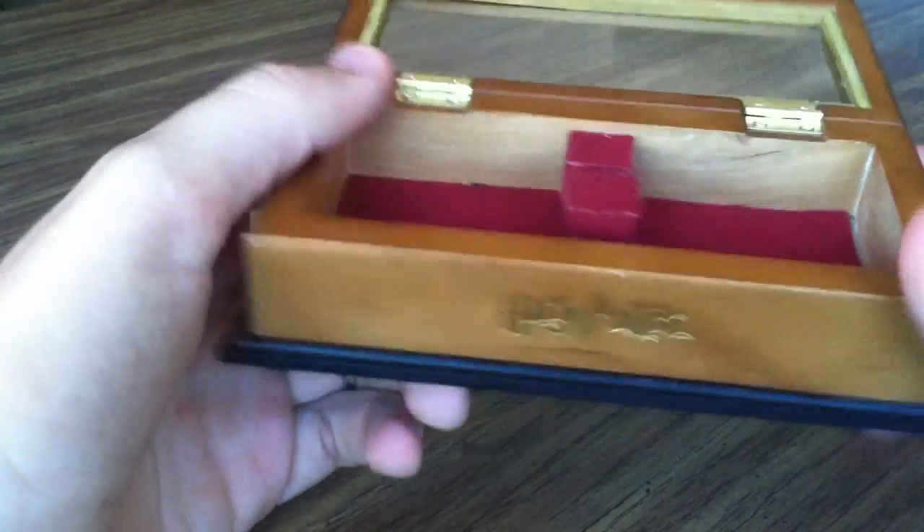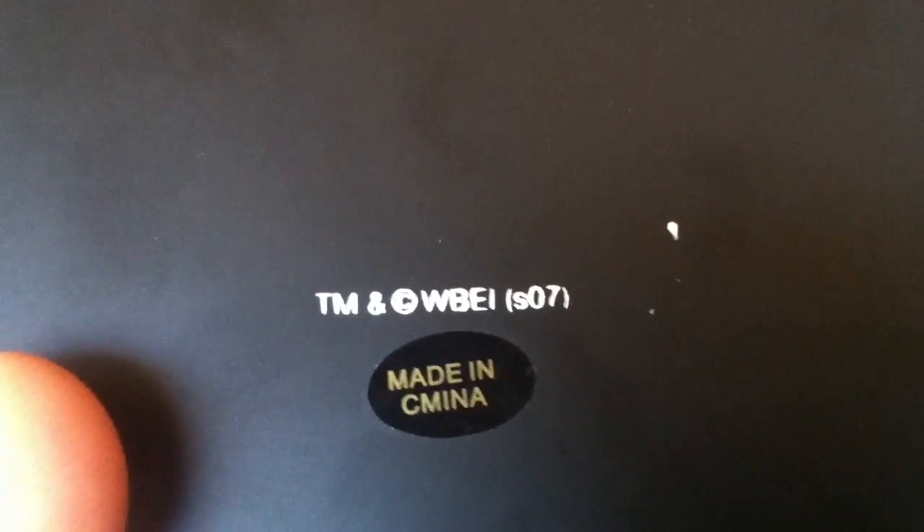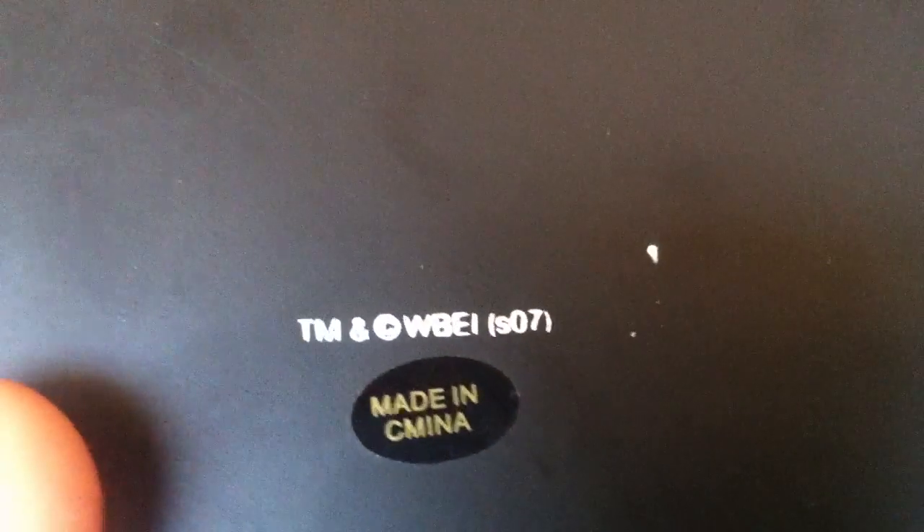I feel like there's a lot of glare, so I'm really sorry. I'll show you the bottom. Trademark, Series 07, the infamous maiden — Camina, not China, Camina, whatever. They got these little felt things to rest it somewhere.